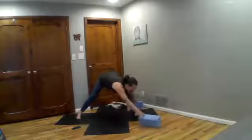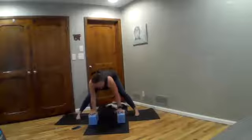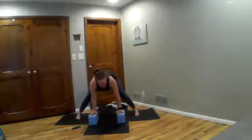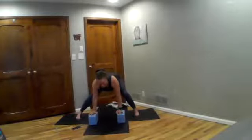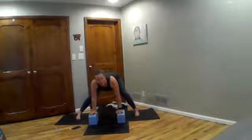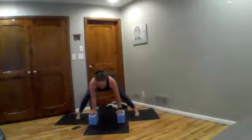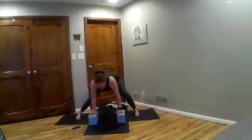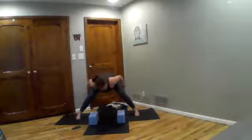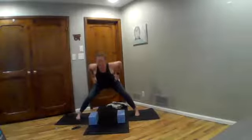Take as deep a fold as you would like — feel free to use something underneath your hands here. This is the first hamstring stretch we're doing today, so take a moment to pedal out with your legs, bend one knee at a time, and have the intention of being gentle with yourself. Not necessarily going as deeply as you've ever gone. Take another big deep breath. Then bring hands to hips, knees are bent, squeeze your glutes, lift shoulders first and rise.